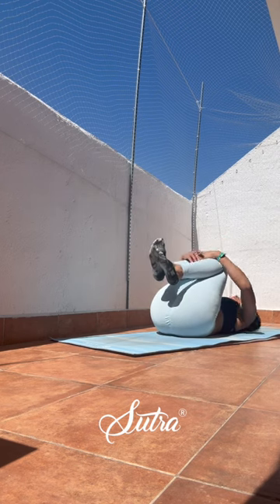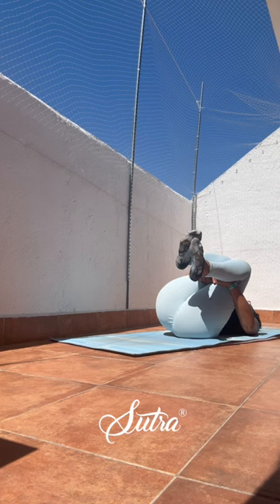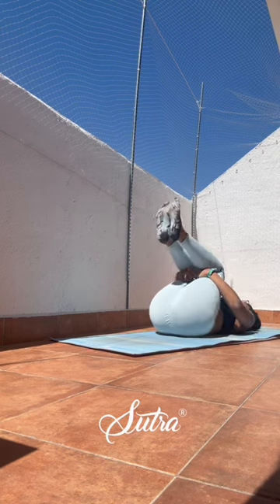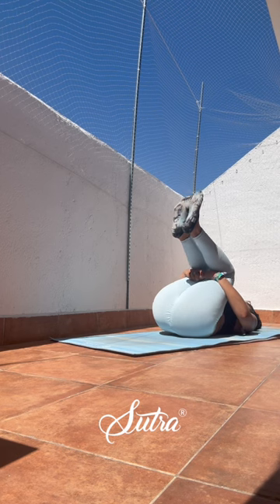Exhale and out again. Maybe gentle rolls either side — the knees and the lower back — before we prepare for the next set.